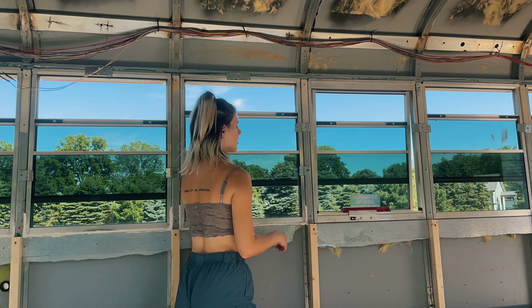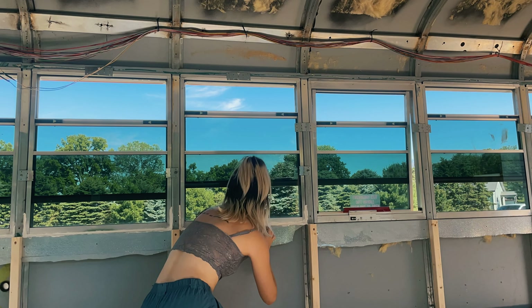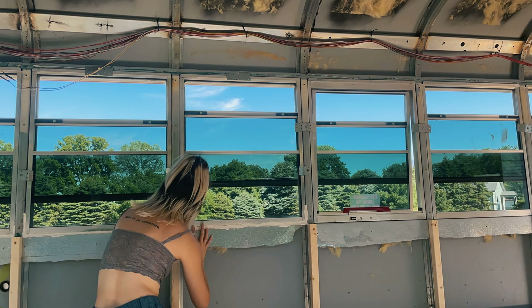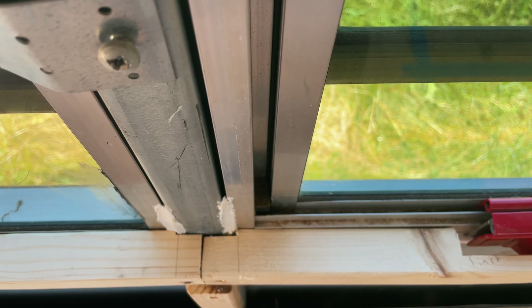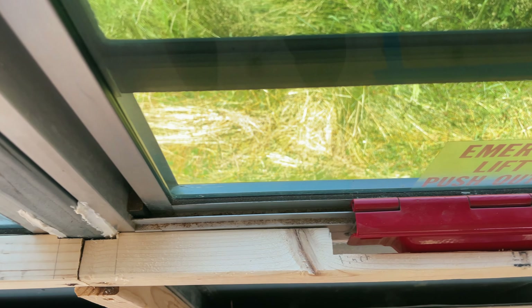Then we started the frame. The challenging part is that we accidentally threw away the pieces that hold the windows in, so we had to frame the windows and route them to keep them in place. That added a lot of extra time to the build, which is kind of par for the course for us. By the way, what does that mean — par for the course? I think it's a golf thing; I don't know, I don't play golf. That pretty much gets us caught up.